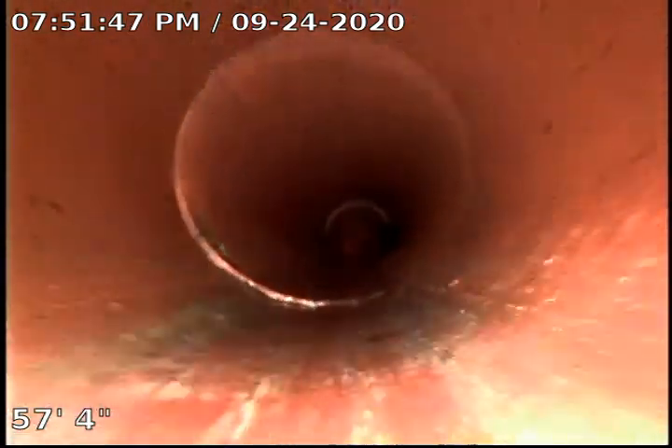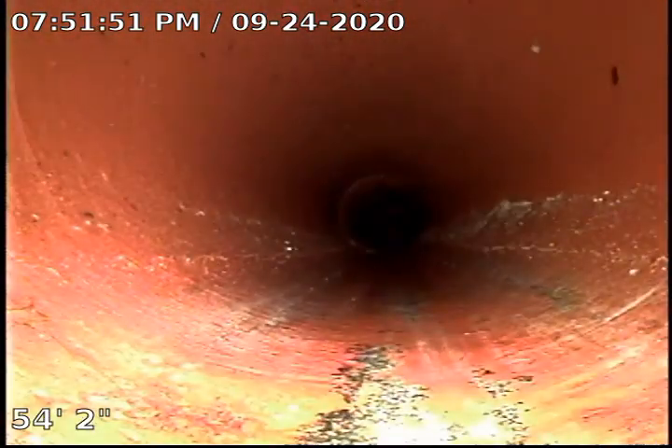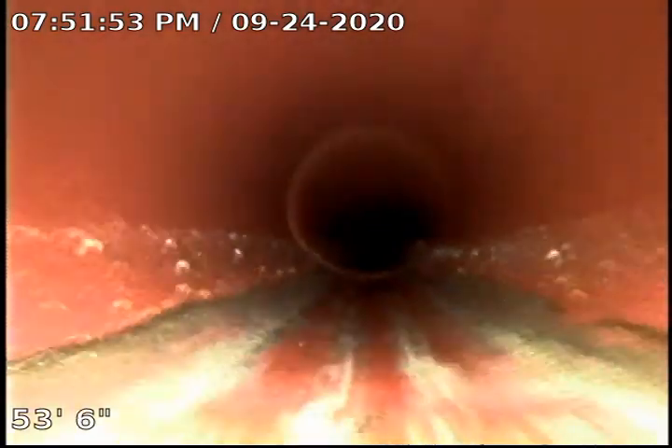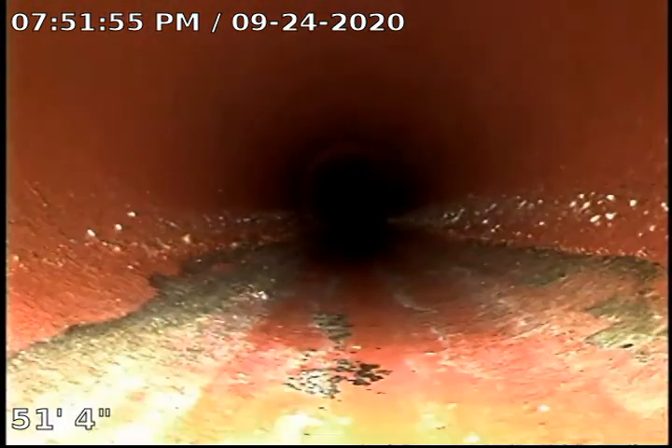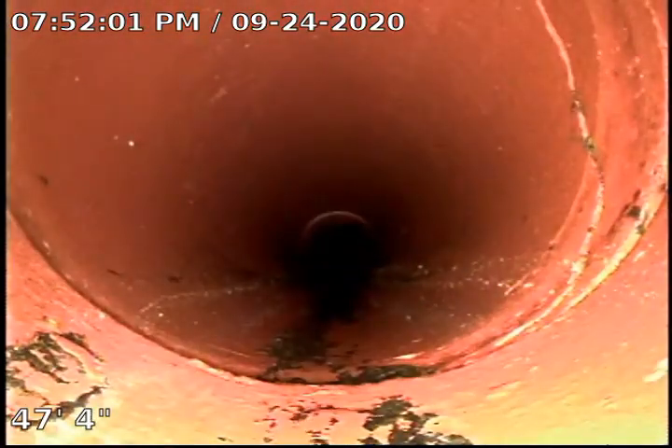The clay pipe looks in pretty good shape as a pipe itself in the areas underneath the street. However, we do have tree roots that have penetrated through the clay piping, and we also have a cracked clay pipe under the ground. We're going to go ahead and record that as we get there.